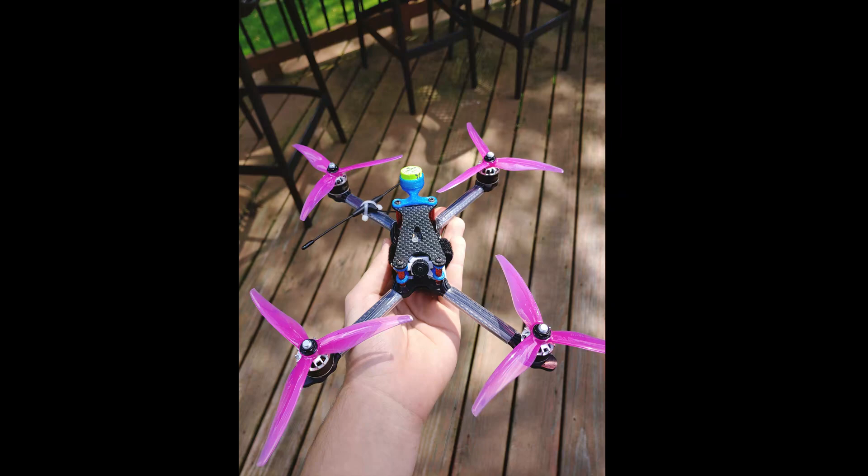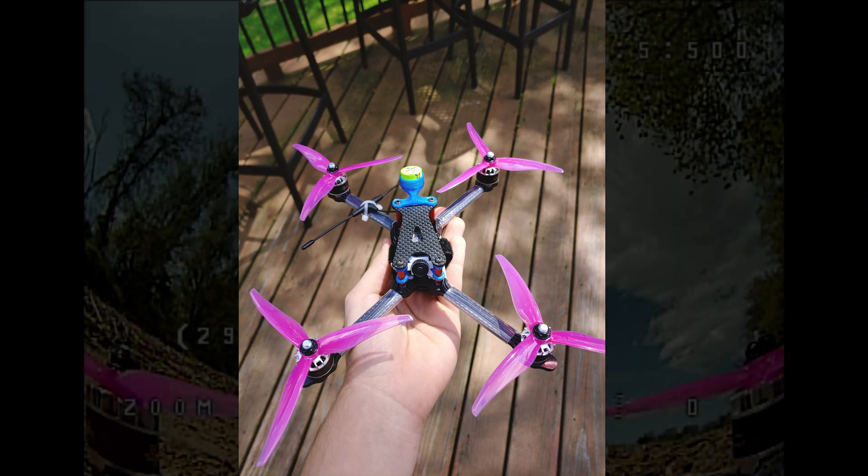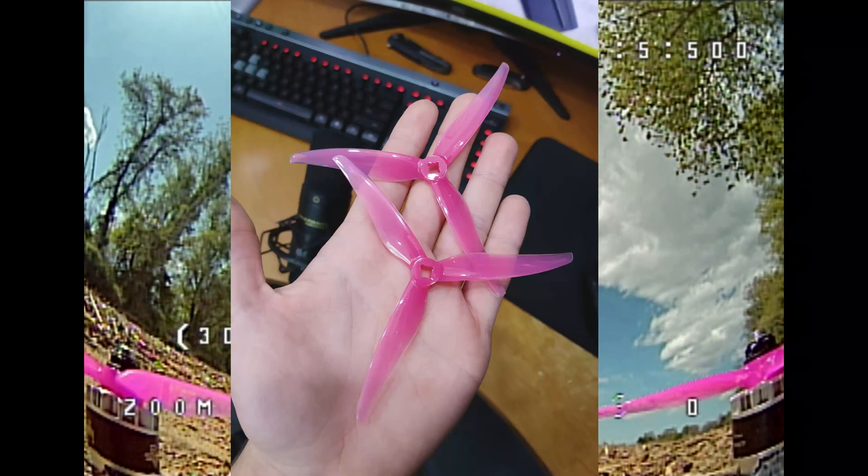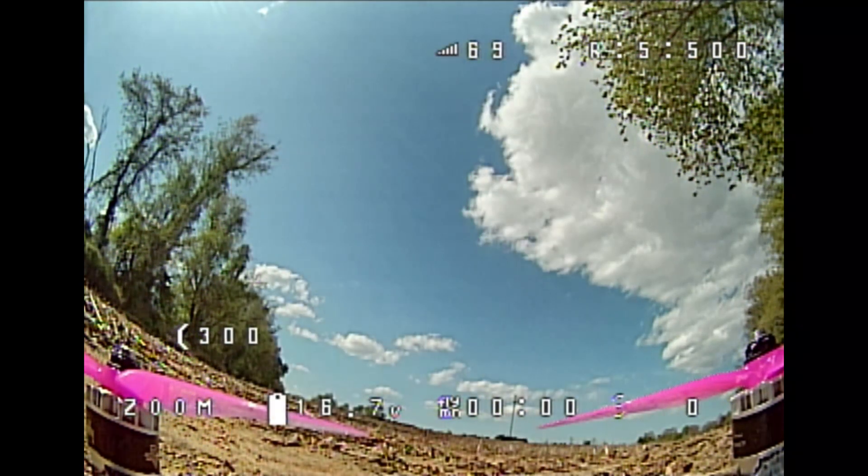What is up bruhs? I'm here with the ultralight 5-inch 1608 3200 kV quad on the new Gemfan 5125 super light 3-gram 5-inch tri-blades.